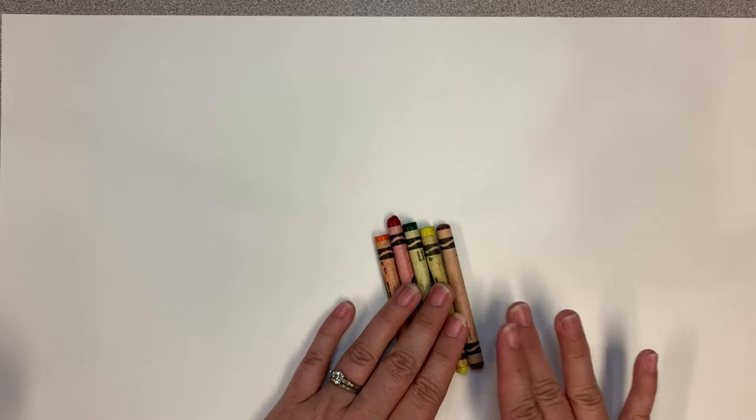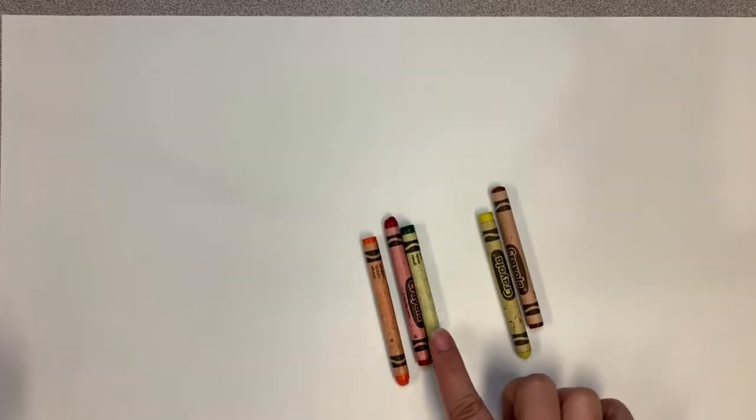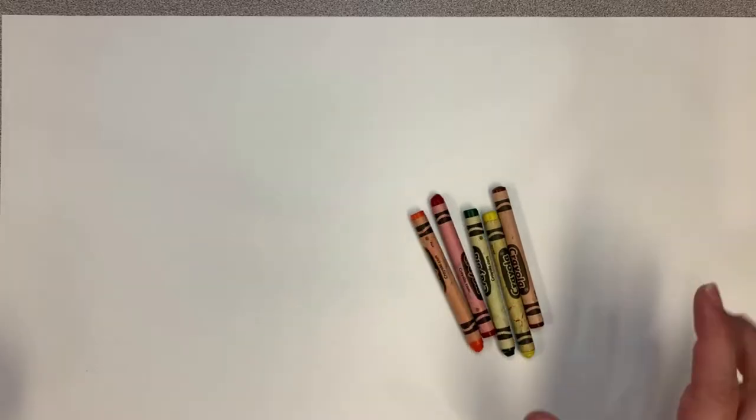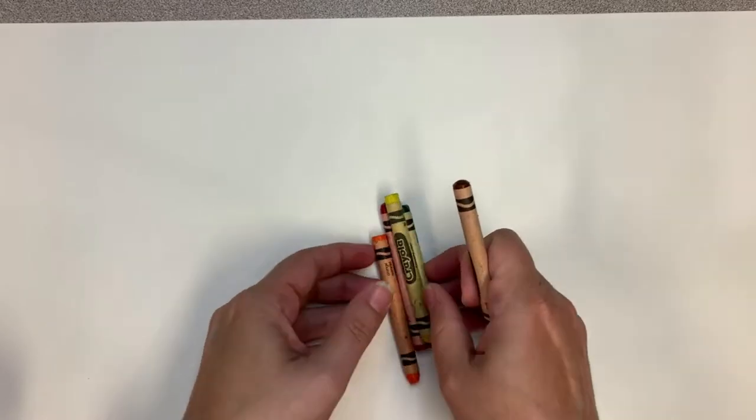For our art lesson today, we're just going to use some easy crayons! The colors that I'm going to use for our apple project are brown, yellow, green, red, and orange. We're going to start by practicing doing a little drawing and then we'll work a little bit on coloring.